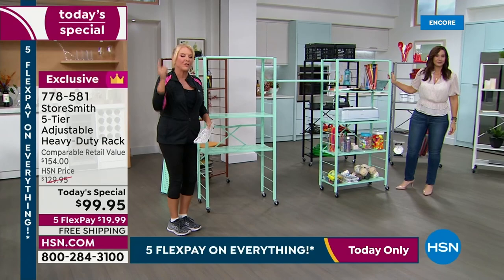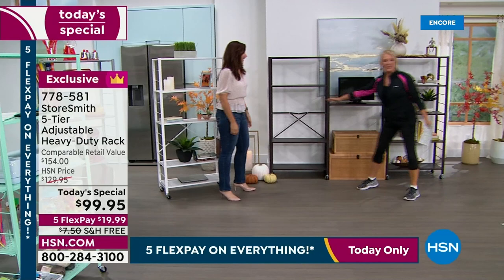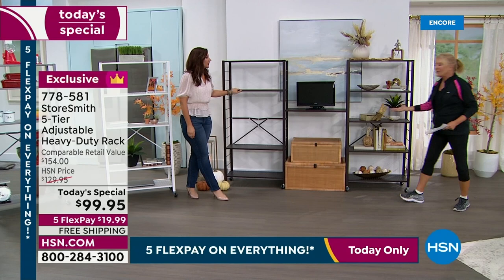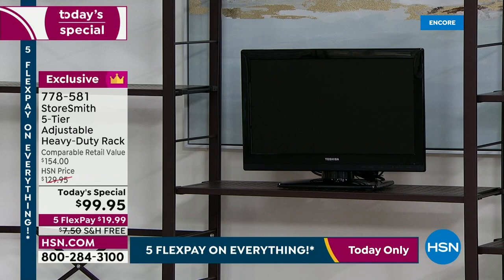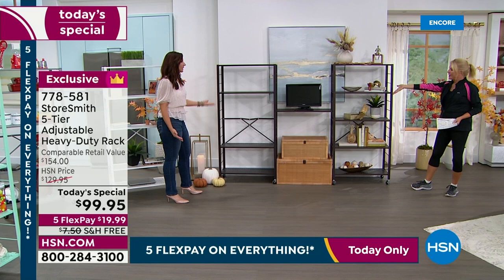Come see how easy it is to put this into your decor. Here's the before — empty shelving. Here's the after: using two of these units and borrowing just one shelf in the center, we created an entire entertainment center. It works as a gaming center, entertainment center, or stereo system. A smaller TV — roughly 24 inches — fits in the middle, though it can accommodate a much larger TV. When styled up, it becomes a beautiful decor piece.